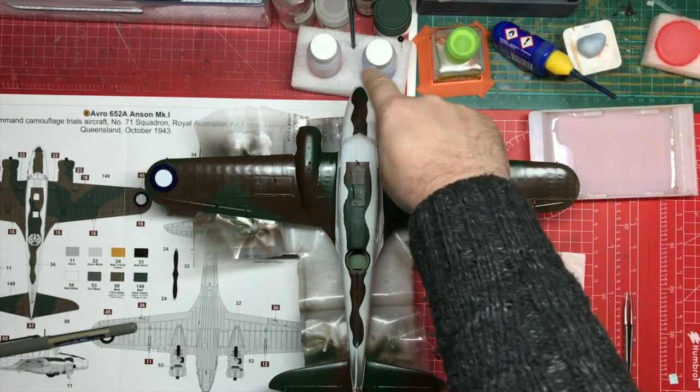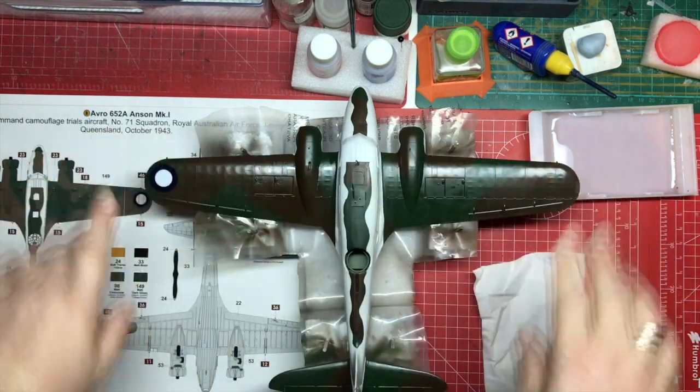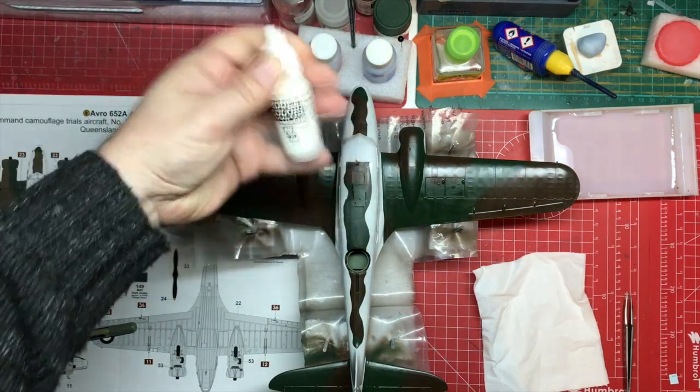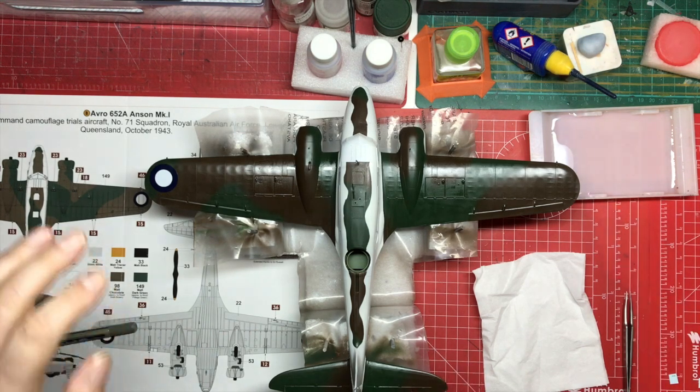Then we cut our masks using the Gyro Cup for the curvy ones, put our masks down, and masked off all the camouflaged areas. Then everything got primed in white, and then it was all painted in an off-white color.